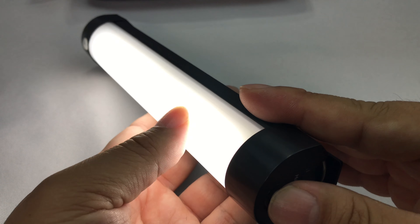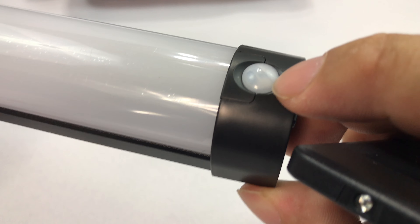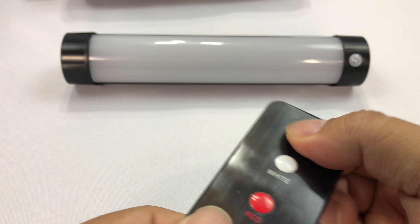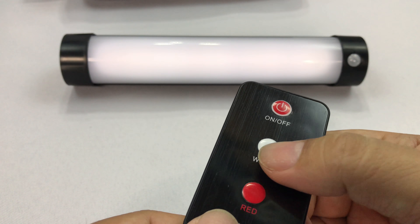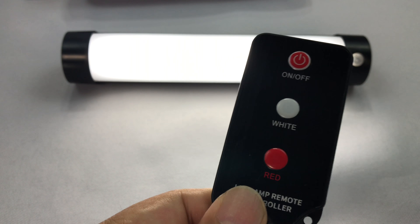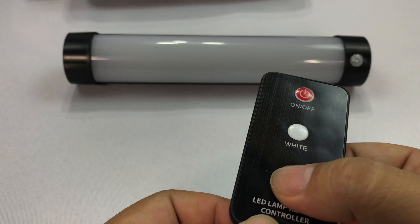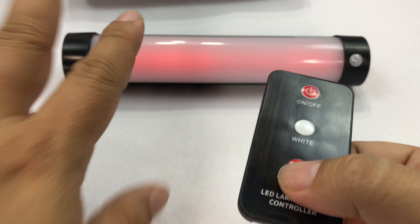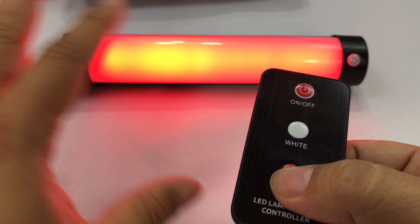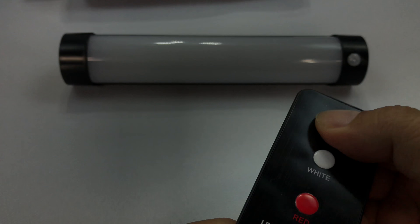Now I know there must be red somewhere because there's a red button. Let me see what the remote does. This little guy right there is the infrared sensor, I believe. So if I put the light out there and hit on — boom, it goes on. Looks like I can control the step-ups on the white, which is pretty cool. And then if I hit this red — boom — we go into like an emergency mode, SOS in red. If I hit it again, we get a very dim red, kind of like a space heater color. Then a solid red beam on. And then back to SOS. Then I can go back to white and turn it off.